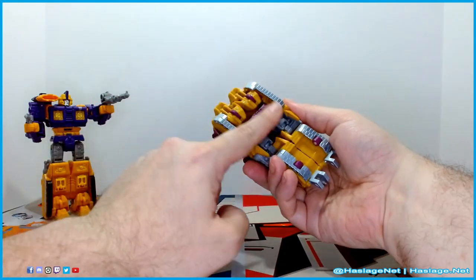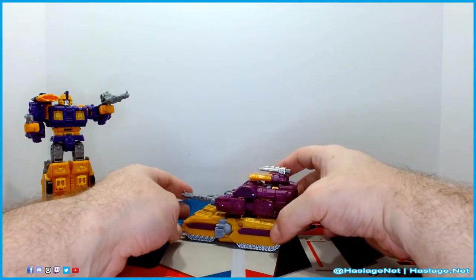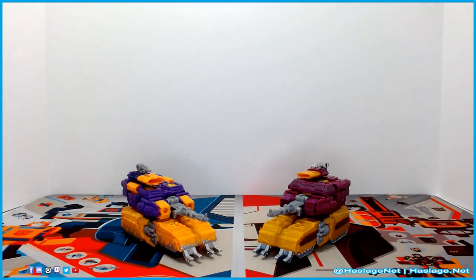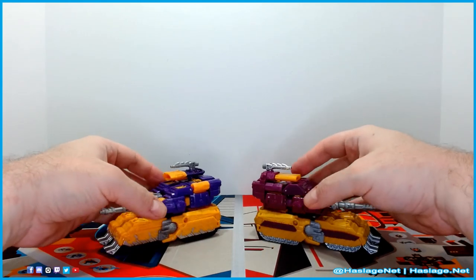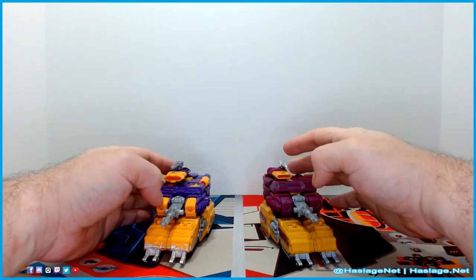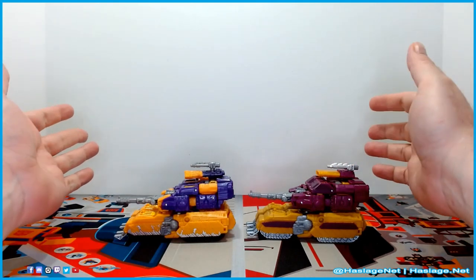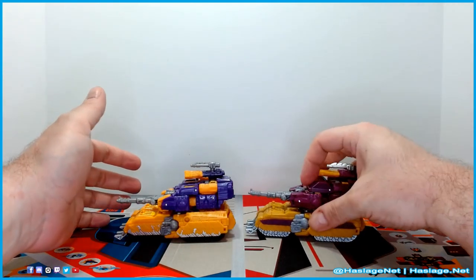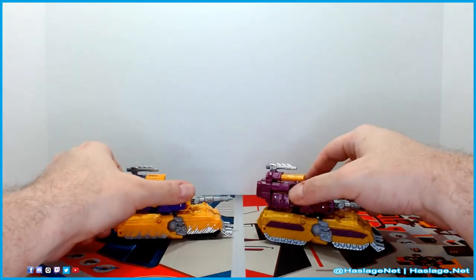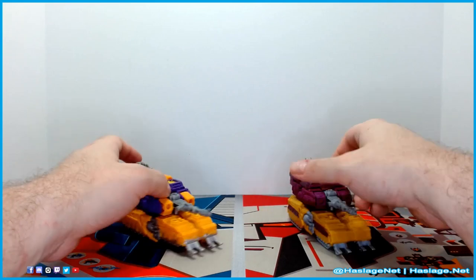He rolls nicely — he has four casters, so no problem there — and he looks decent enough. Comparing him with Siege Impactor in tank mode, they're almost identical. The chest plate is different on top, and the shoulder cannon is different, but generally the same. The coloring is slightly darker on the new one. Looking at the back, the other side, the front, and the bottom — again the same, four casters on both, and they roll exactly the same.